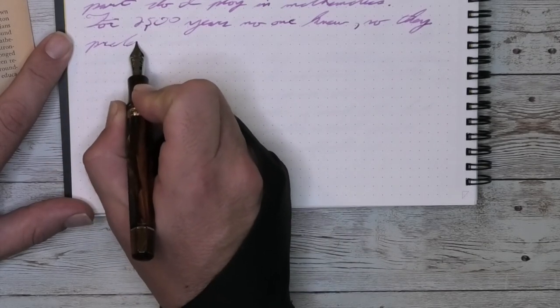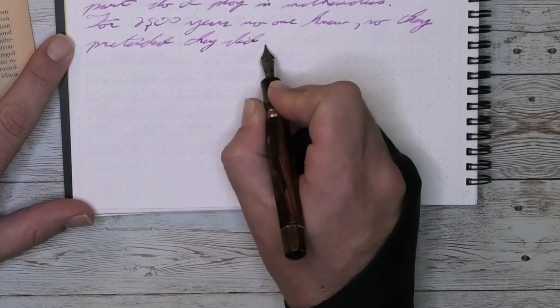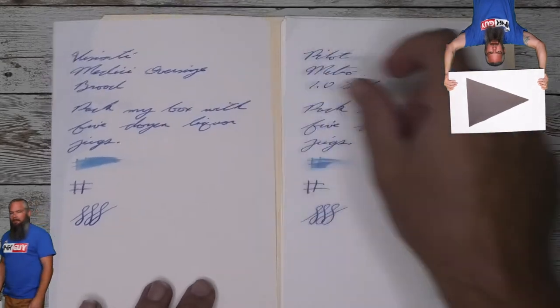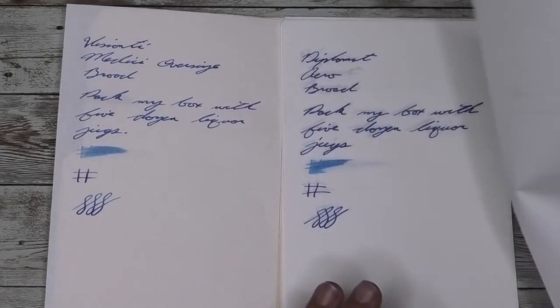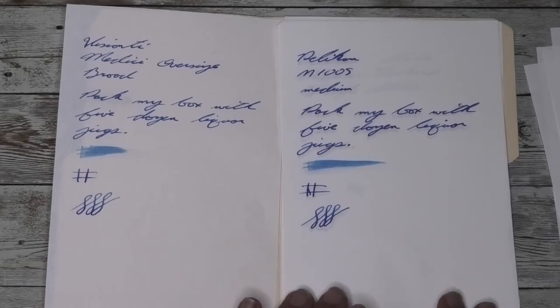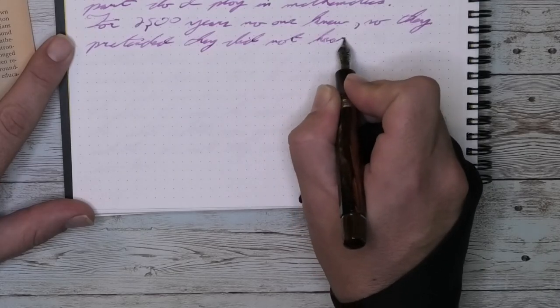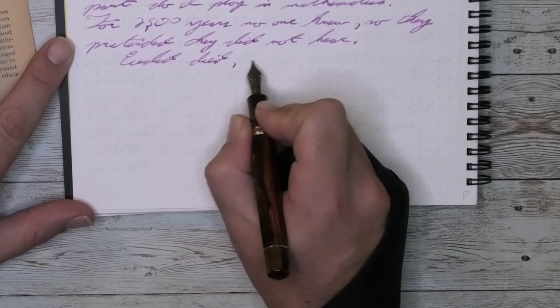I don't mind the stubbiness — I do like the line variation it can give, and it does mean that in its cross stroke it is a bit thinner than its down stroke. Looking at the writing of the Visconti Medici Oversize with a broad nib, here it is next to a Pilot Metropolitan with a 1.0 stub, a Pelikan M800 with a medium, a Diplomat Arrow with a broad nib, a Kaweco Sport with a broad nib, a Pelikan M1005 with a medium nib, and a Pelikan M805 with a broad nib.